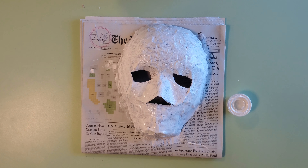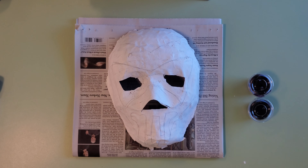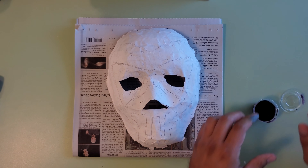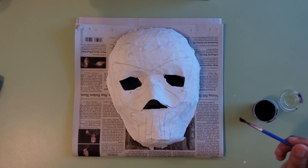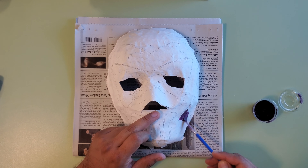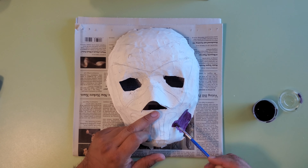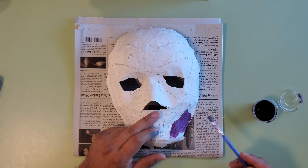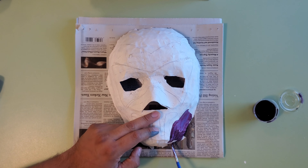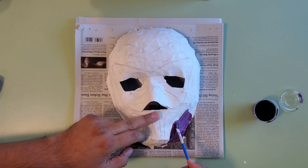Now let your mask dry for a few hours. It would be practical and helpful if you have a design in mind of what you want your mask to look like. You can download a template in the description. For my mask design, I tried to do something like the Phantom, which is a Mexican luchador — this is a Phantom luchador mask. You can paint it however you want to; this is your design, this is your project, have fun with it. If you don't want to do the paper mache and just want to paint the mask, that's also great as long as you have fun and make it your own.